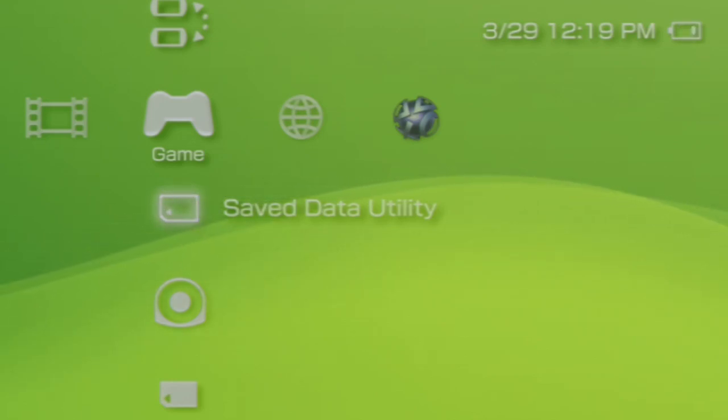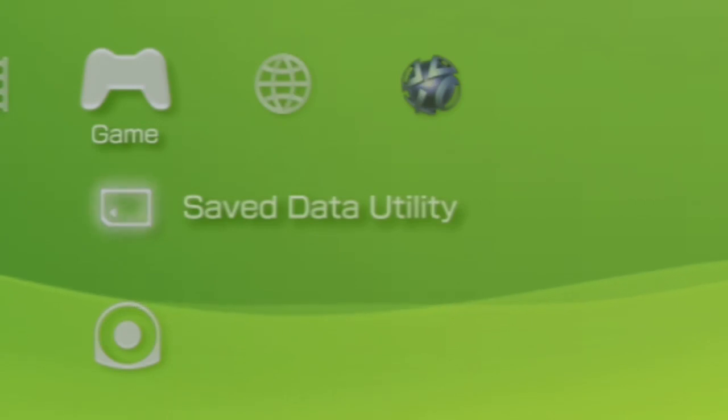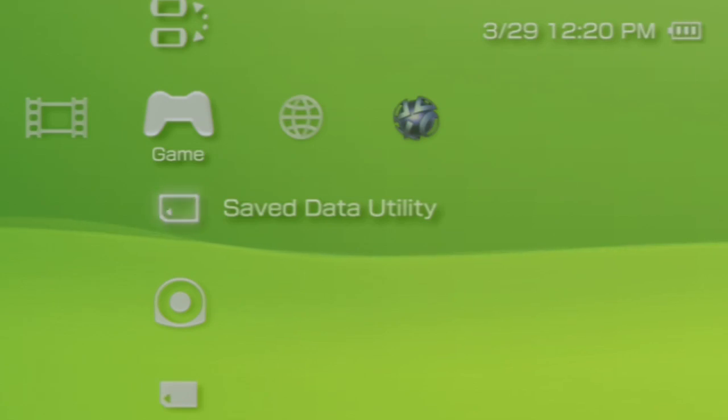If I switch it to game mode, then it's zoomed in. Switch it back to menu mode and zoom back out. I believe it's because with the component cables, games don't take up as much of the screen as the menu.